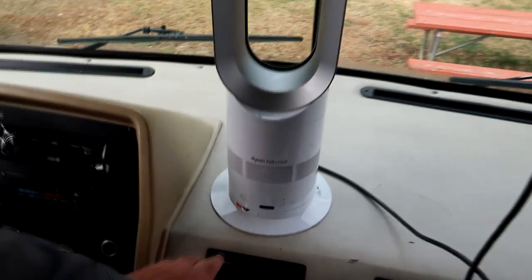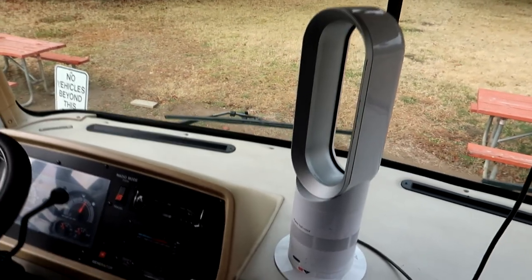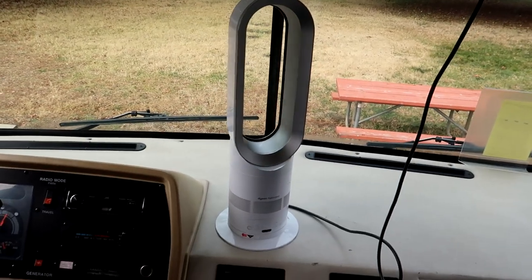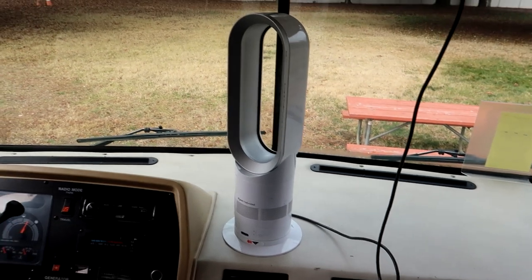It also has an oscillating mode. If I press this it'll start oscillating back and forth. This works out really well in the morning when I want to have my cup of coffee and I'm just sitting in one of the chairs — to have the air blowing is really great.